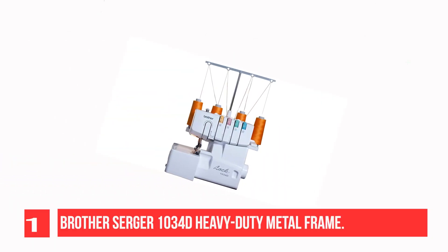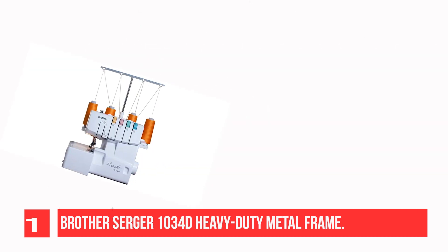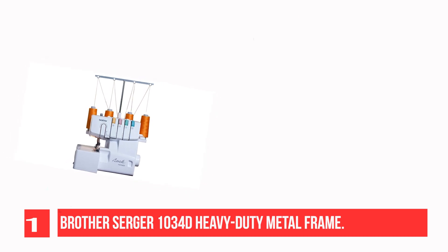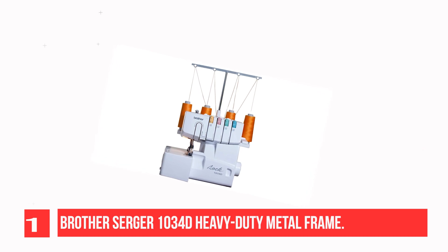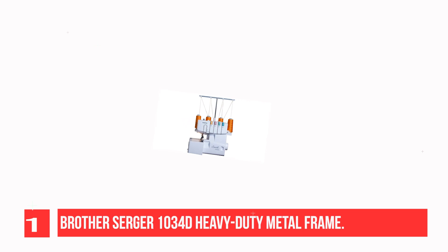Recommendation Number 1: Brother Serger 1034D Heavy Duty Metal Frame. The Brother 1034D is a durable serger made with a high quality metal frame and interior components. It includes an under looper threader and is a reliable 3 or 4 thread serger that can handle multiple layers of denim and other heavy materials. Get more serging done in less time by sewing up to 1,300 stitches per minute.